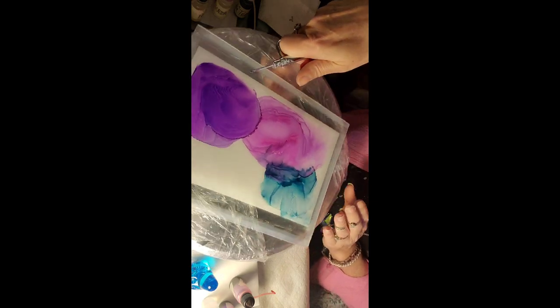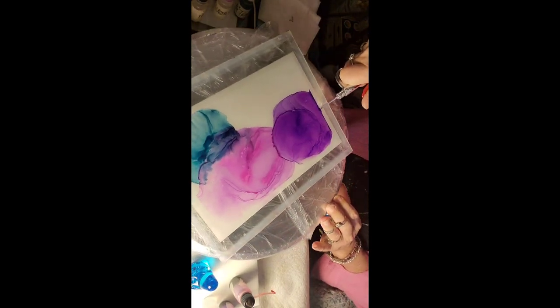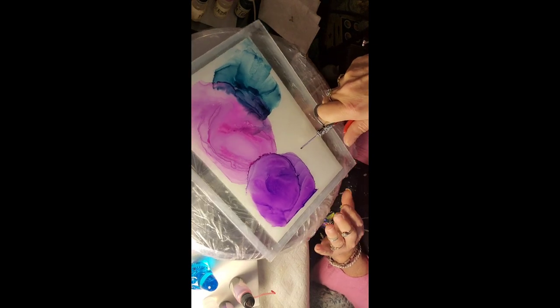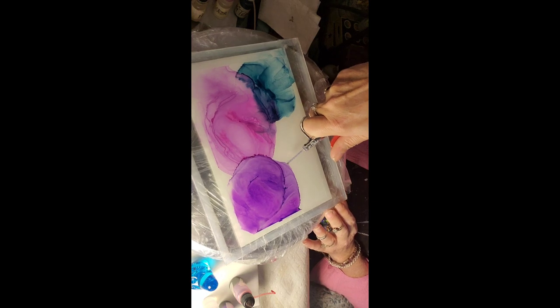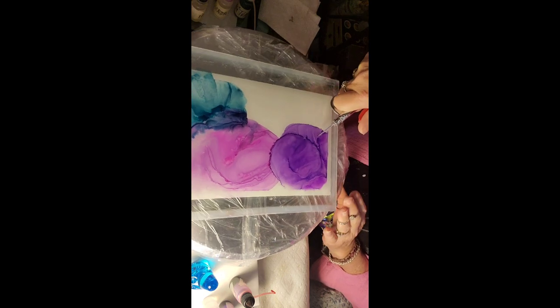That's thinned-down alcohol and it's still vibrant. Think about that. Also, your inks go a little longer — you don't have to go through a bottle as quick. That's different, that's pretty.